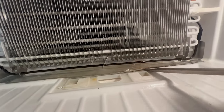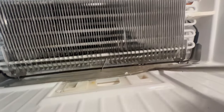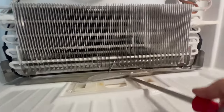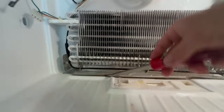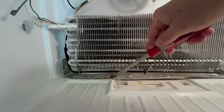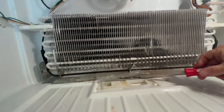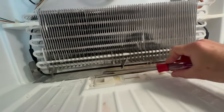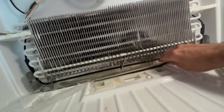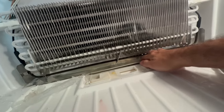Just take a long flathead screwdriver and gently pop under the drain pan — I found this is the easiest way to crack the ice. When these drain pans are covered in ice like this and you're not seeing the coils frozen, the most likely cause is a clogged, frozen drain line.